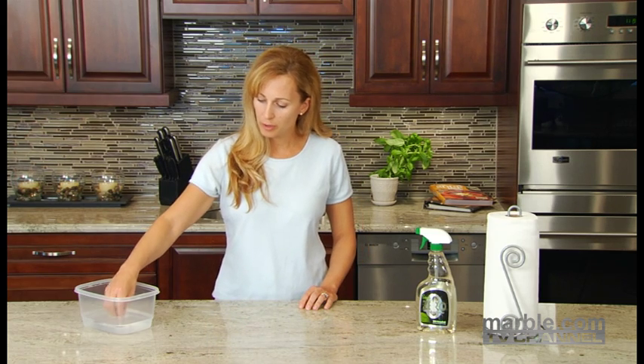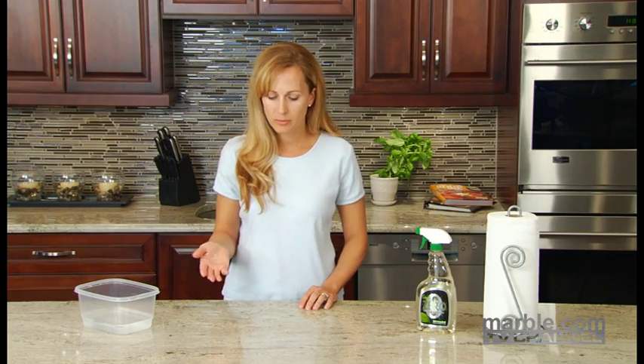One way to test if your countertop needs to be sealed is to sprinkle a few drops of water on the surface. If they stay beaded up, the sealer is doing its job. If they start to spread and seep into the surface, it's time to reapply the sealer.